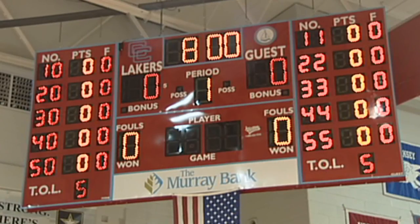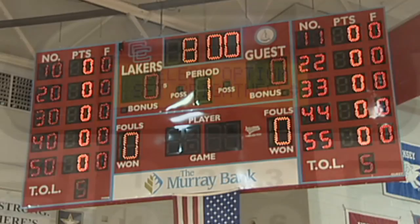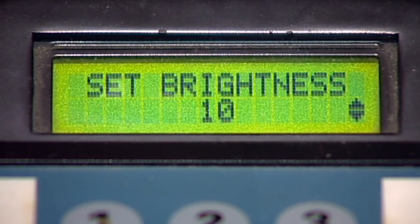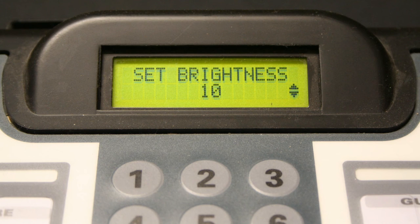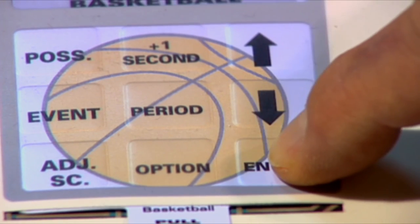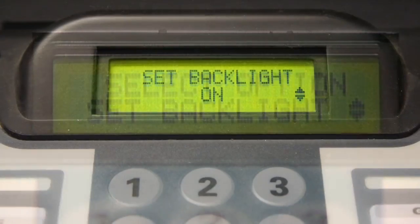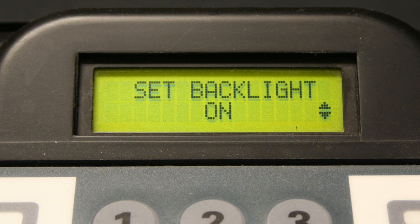To brighten or dim the entire scoreboard display, use the Set Brightness option menu. Press enter and then scroll to the setting which best suits your facility. The scoreboard comes from the factory preset at 10 for the brightness setting. Press enter. The next option menu setting is Set Backlight, which allows a backlight to be either on or off on your LCD display on the controller.